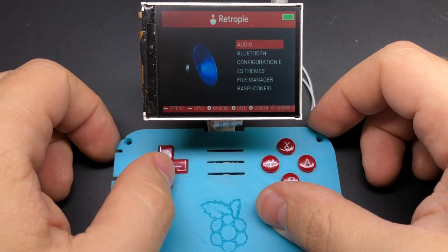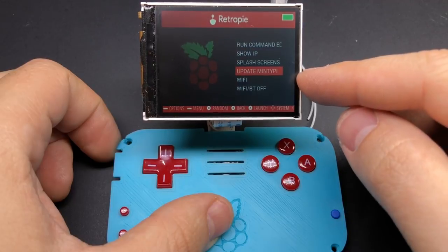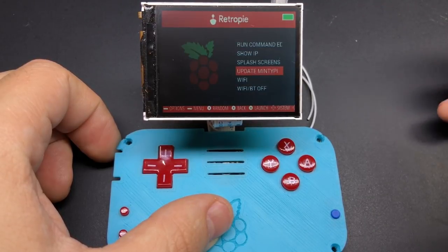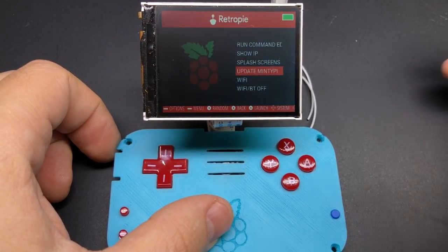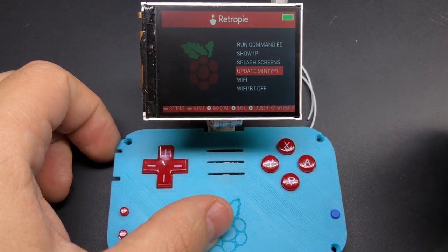Within the RetroPie menu if you scroll down you'll see that now there's an 'Update Minty Pi' menu option. What this does is, as long as you're on Wi-Fi and you run this, it'll reach out and pull the latest update script from a GitHub repository and then run that update script. So if we run into anything that we need to tweak or fix later on down the road, you'll be able to do that simply by running this update option without having to even take out your SD card. It'll also update any included customized themes, HooliHoo scripts, and all that good stuff.